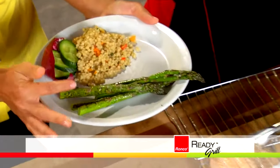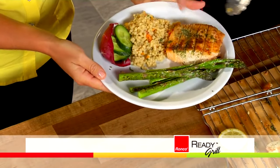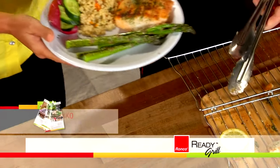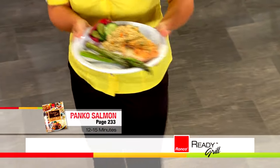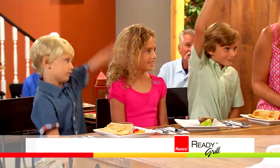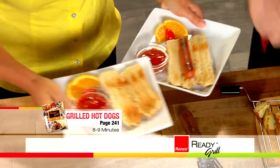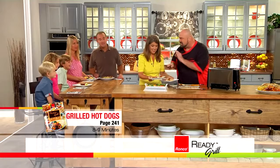Now look at this — perfectly charred asparagus. We put a little bit of panko breading on top. No rules with the Ready Grill — if you like to prepare it a certain way, go ahead and do it, you're going to love it. That looks like it right out of a cookbook. That recipe is in the cookbooks available. Grilled hot dogs — grilled hot dogs are my favorite. Who needs that boiled stuff? Look at those grill marks.